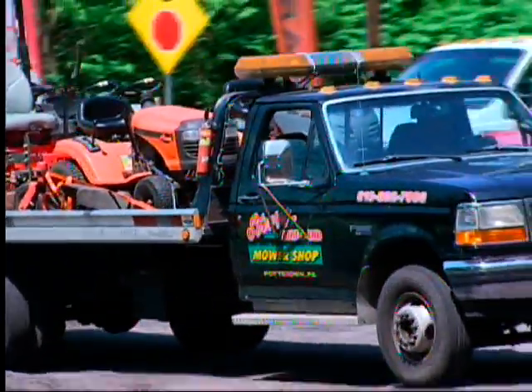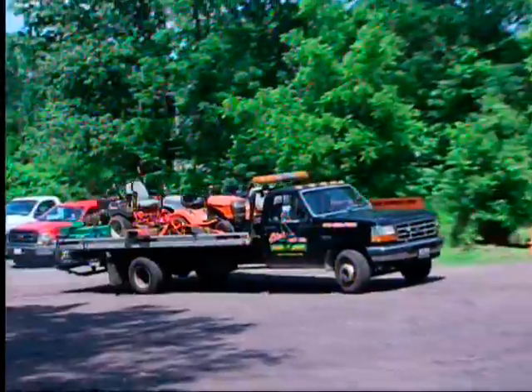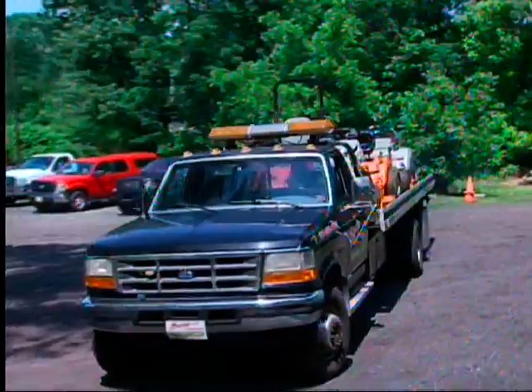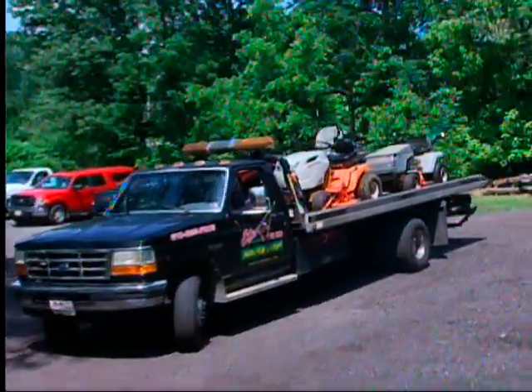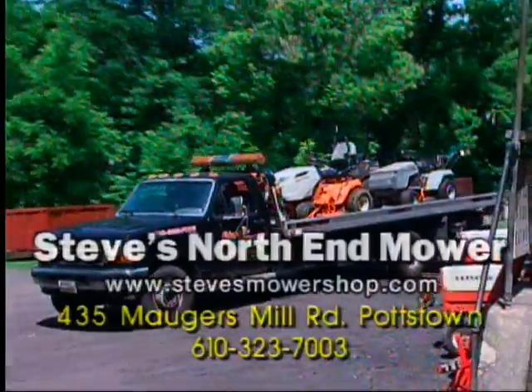We also have a service for picking up mowers. We have a rollback truck, and if you're not able to transport your mower, we can supply pickup and delivery for mowers that need to be serviced at Steve's North End Mower Shop.